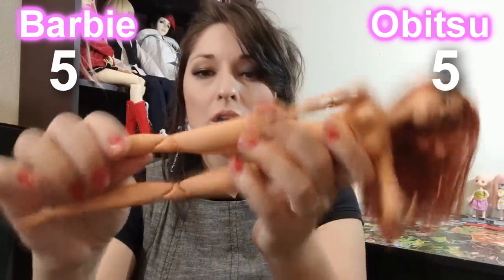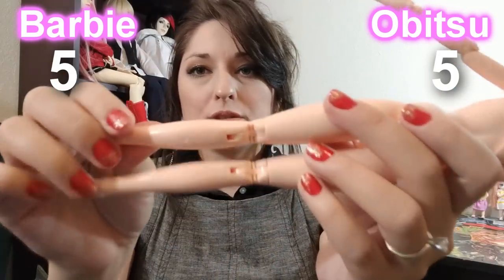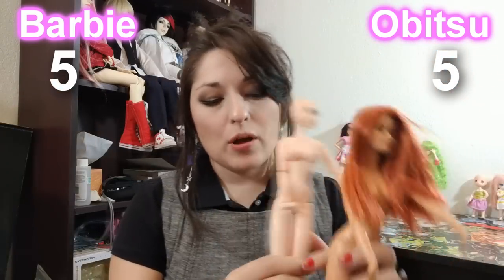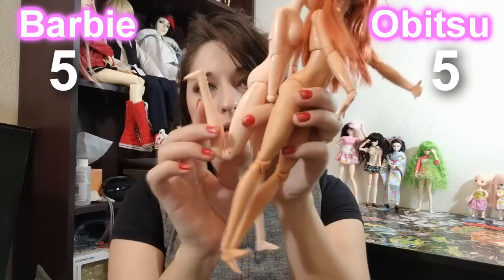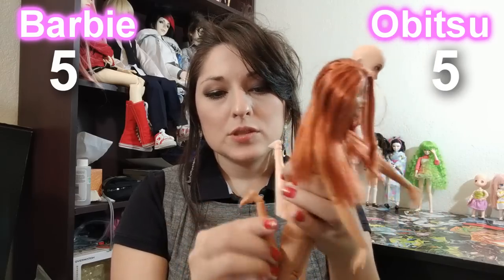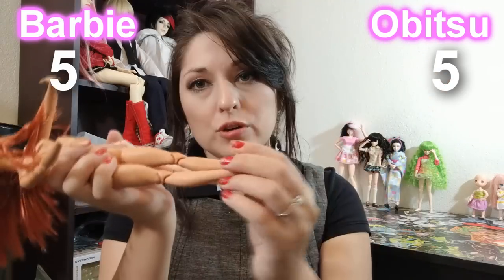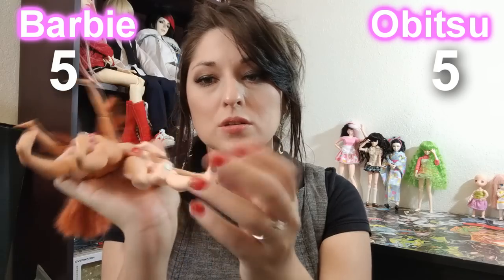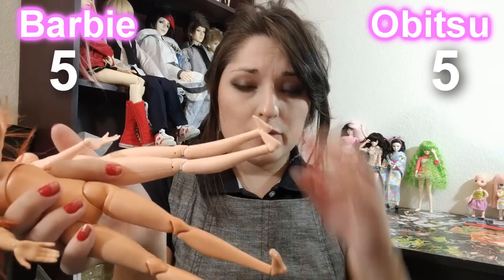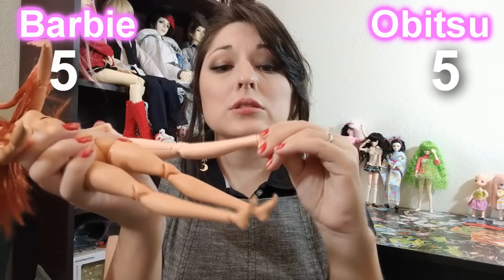Moving down to the knees, you'll see they have that elongated piece on Barbie, whereas Obitsu's kind of looks more like a plus and it's inward versus outward. The articulation is going to be pretty spot on for both though. The Obitsu leg can go all the way to almost her bottom, and same thing with this girl here — very similar. Going down to the feet, the foot can move up and point upwards, and so can Obitsu's.